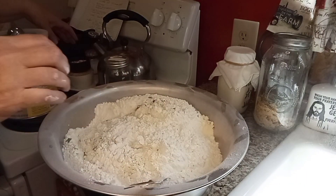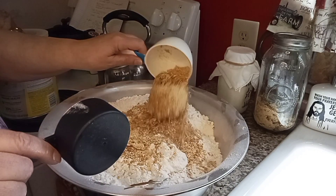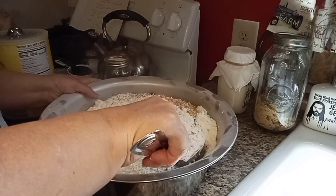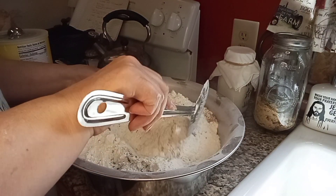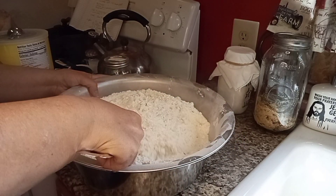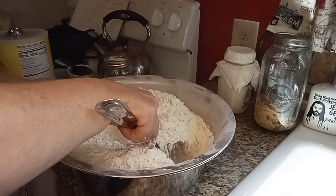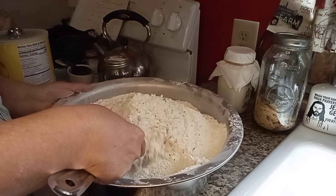I almost forgot to add my onions — I need one and a half cups of onion flakes. These are onions that I actually dehydrated and ground up to make them into onion flakes. Almost forgot the most important ingredient! We're mixing it all in and it smells amazing. This is going to be such a good bread to have on the pantry shelf or in your bug-out bags. You could also put powdered butter in this — I think I have some on my shelf. That would be an excellent ingredient to add.